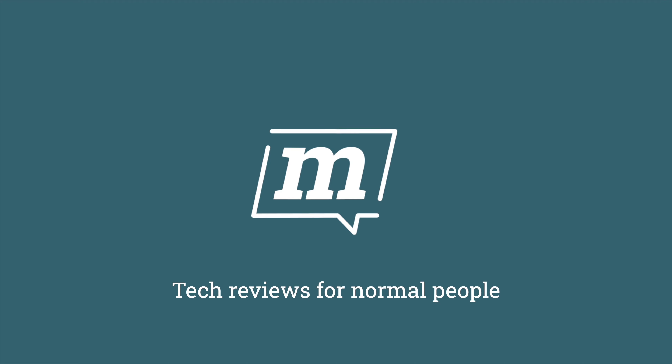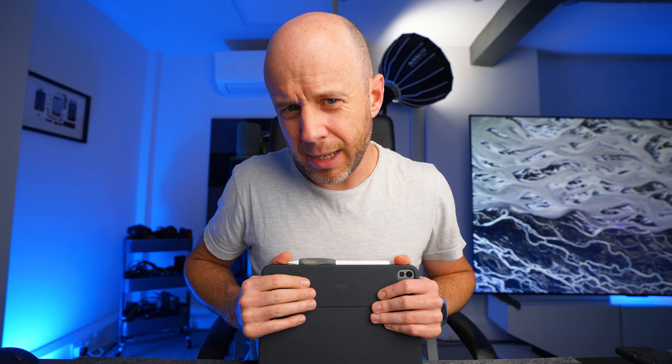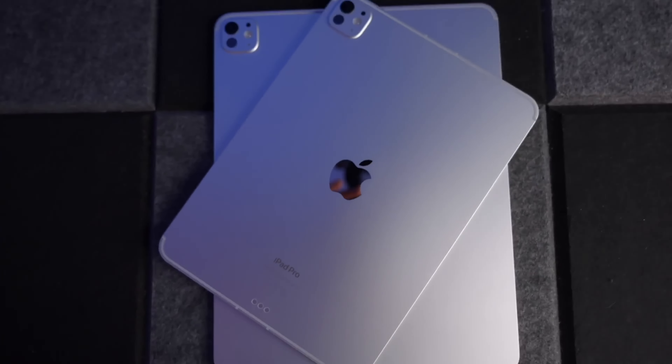This could be an absolute no-brainer for you. Let me start this video by confirming that I'm a massive Apple fanboy, an Apple sheep, etc. — because I love the iPad.